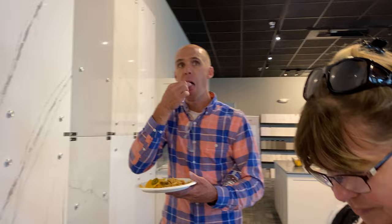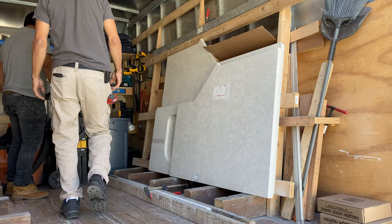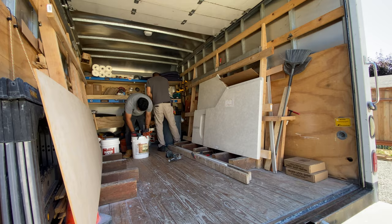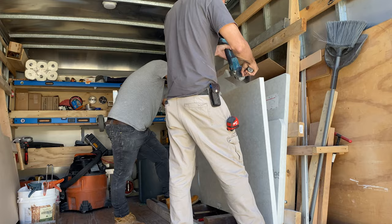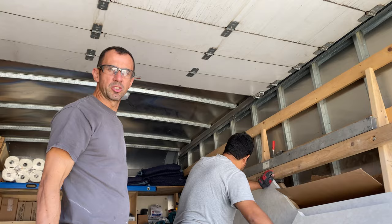Flowform has arrived with our new countertop and we got three pieces of it. There's a small piece that will be coming in a day or two. Looks like this is the last installation for the day.